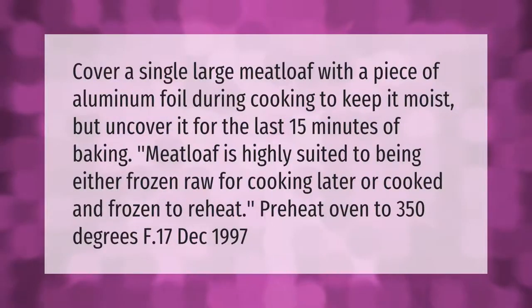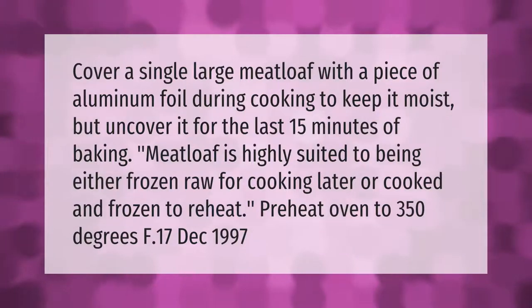Cover a single large meatloaf with a piece of aluminum foil during cooking to keep it moist, but uncover it for the last 15 minutes of baking. Meatloaf is highly suited to being either frozen raw for cooking later, or cooked and frozen to reheat.